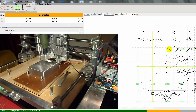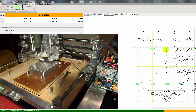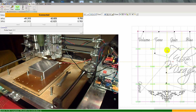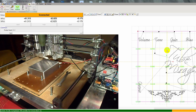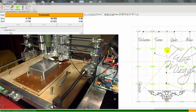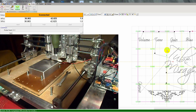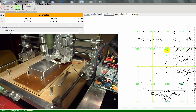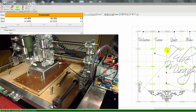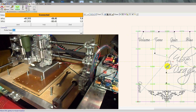You see it's getting populated here with values. We've got a few more points to measure now. It always returns to the bottom left corner — we're going to move the gantry to the center again.